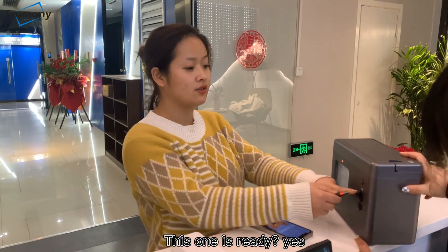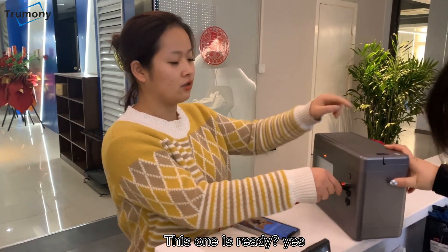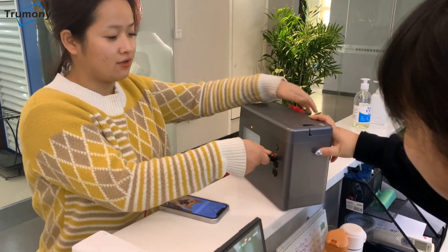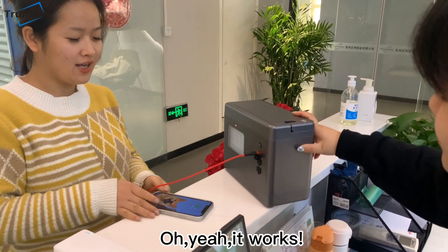You can try it. And this one is ready? Yes. Okay, let me try. Oh yeah, it works!